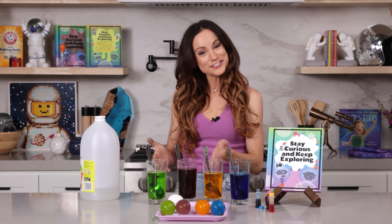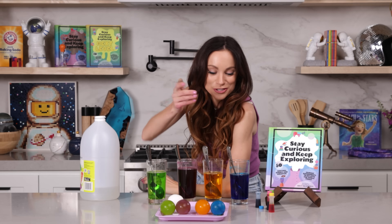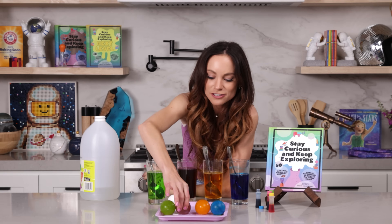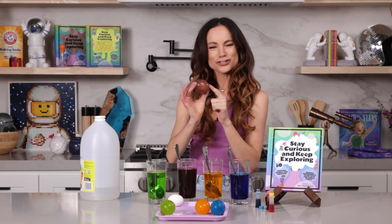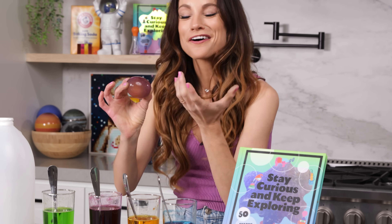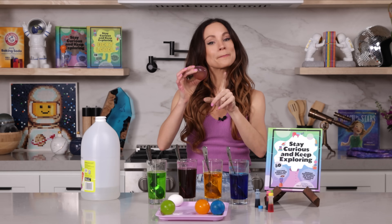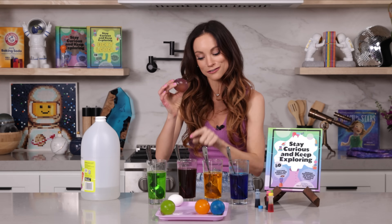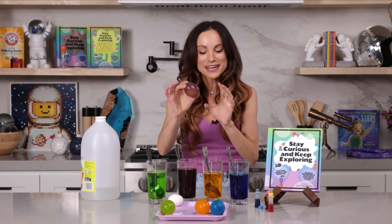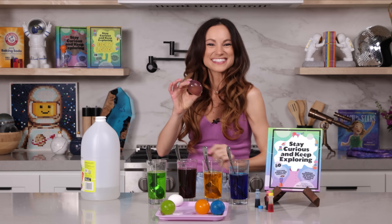Repeat the process for each of your eggs and finally you will reveal your rainbow bouncy eggs. But the final question is, how did they turn colors? Well, it's the same science — osmosis. The water moved through the semi-permeable membrane, taking the food coloring along with it. And that is how you make your rainbow bouncy eggs.